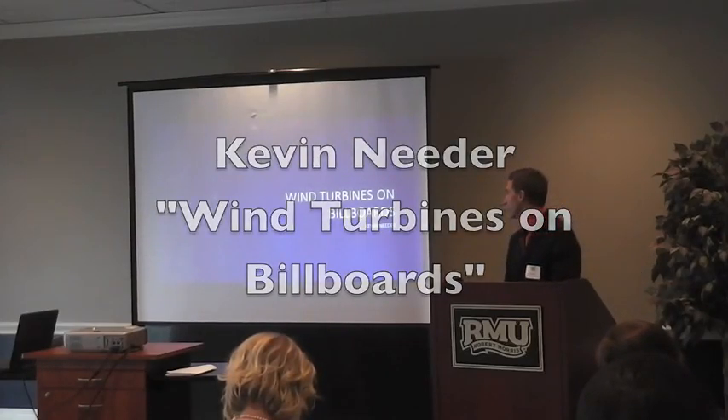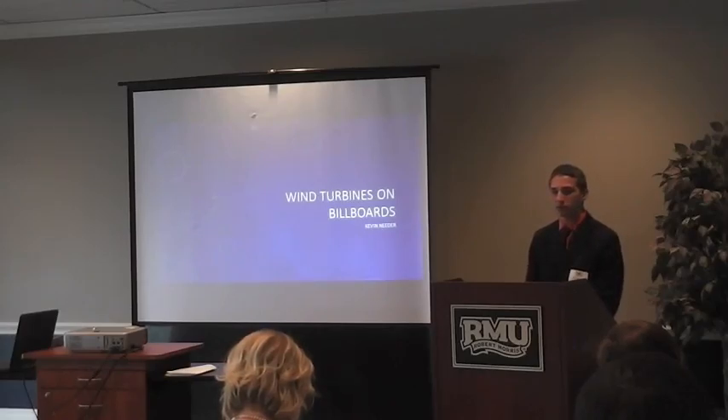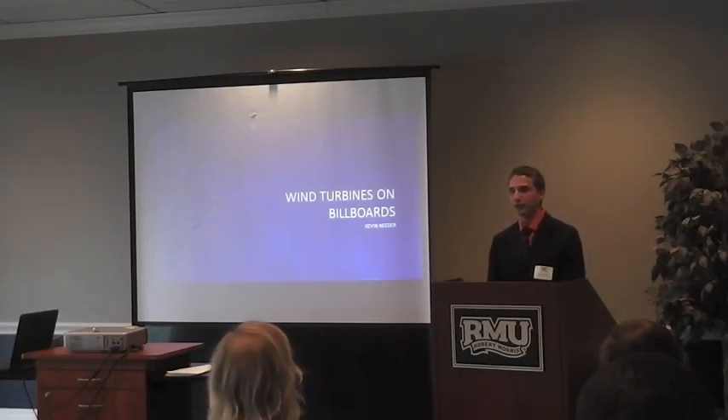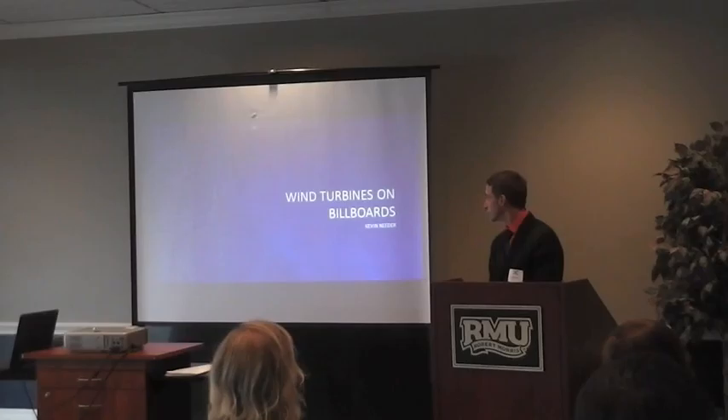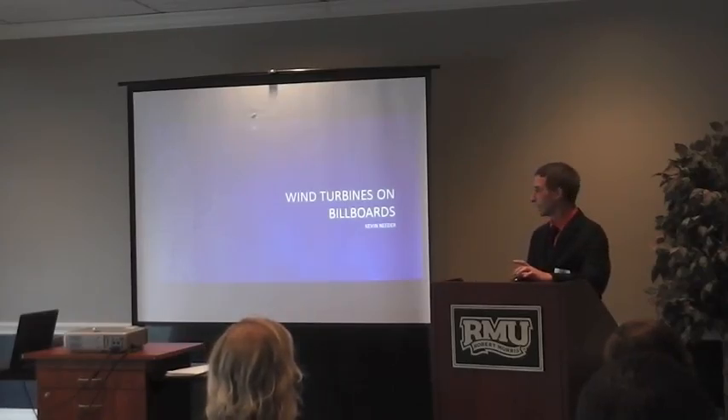Hello, my name is Kevin Nader, and I will be talking about adding wind turbines on billboards — but more specifically, talking about adding a ramp to make the wind turbines more efficient. That is what I will be focusing the majority of my study on.